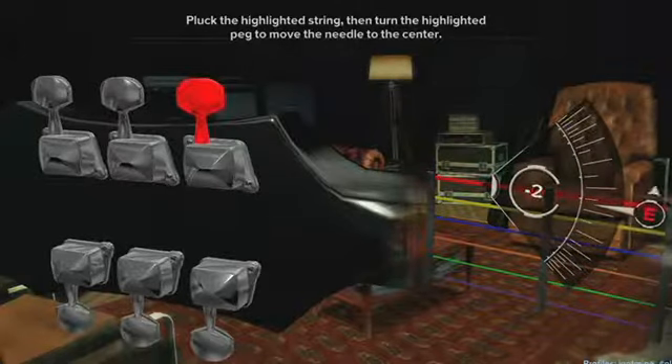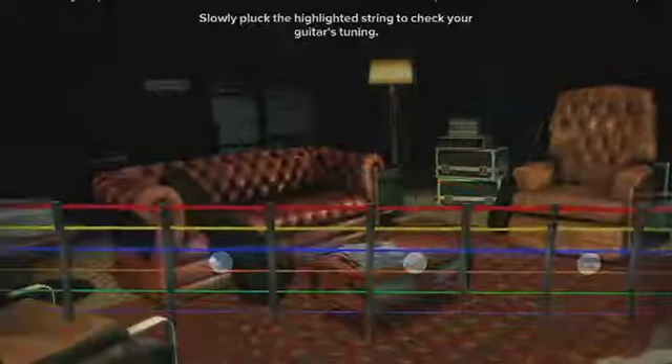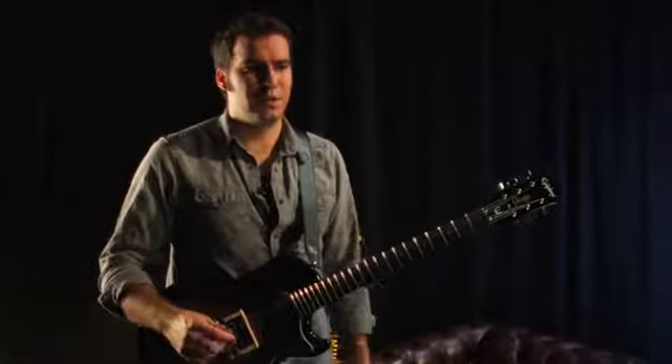We're going to go through and tune every string. Note that the low E string, which is your red string, is on the top. Essentially it's like you're looking through the back of the guitar neck. So now your guitar is in tune and you're ready to play.